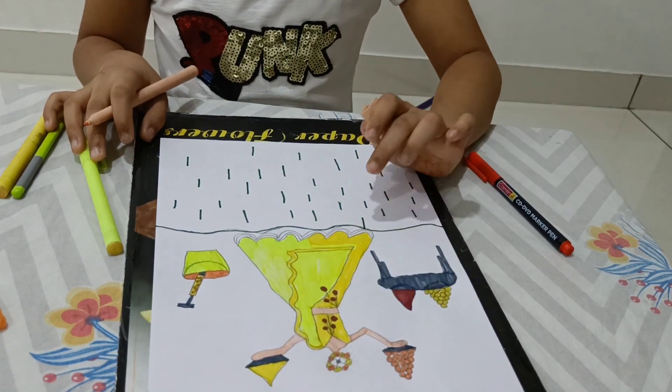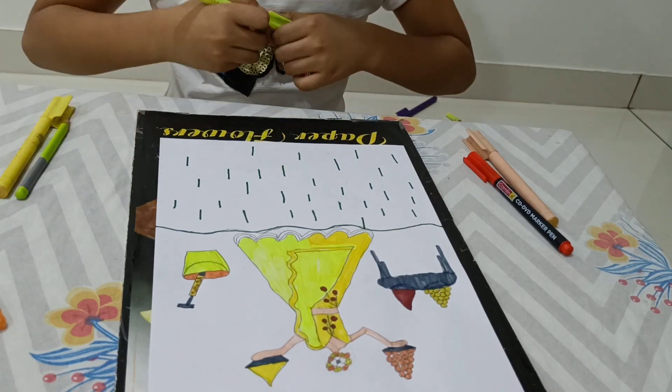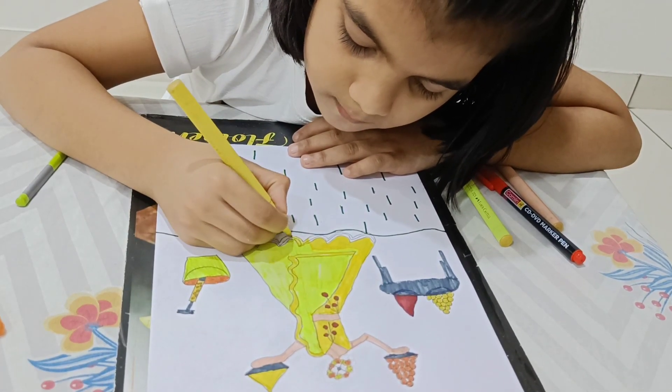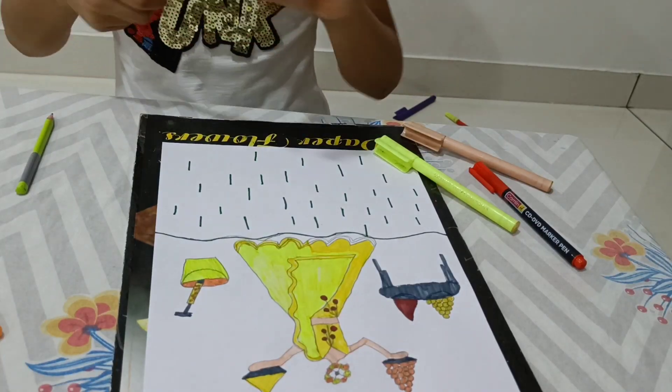Now we will color the bottom. So now we will color the light yellow.